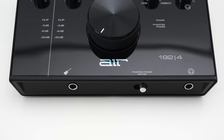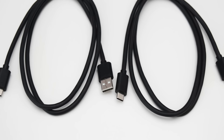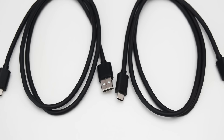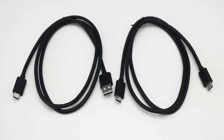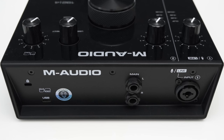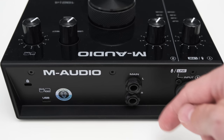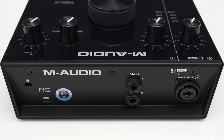On the front, you can also find a switch to toggle the phantom power for the mic input, and a quarter-inch headphone jack. On the back, you'll find a Kensington locking point and a USB Type-C connector. The Air ships with both a USB-C to USB-A and a USB-C to USB-C cable, so regardless of which connection type your PC uses, you'll have the right cable. You also get two balanced quarter-inch TRS outputs to connect your monitors, and an XLR and TRS combo input, where the XLR in is used as a microphone input and the TRS as a line-level input.